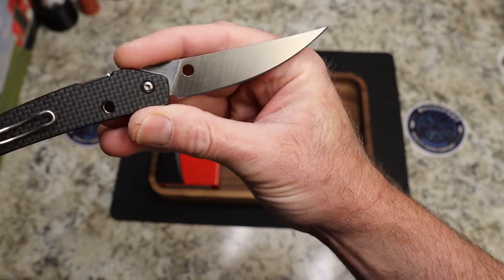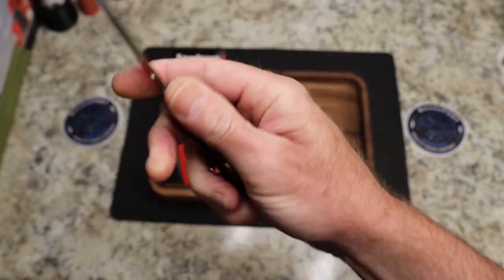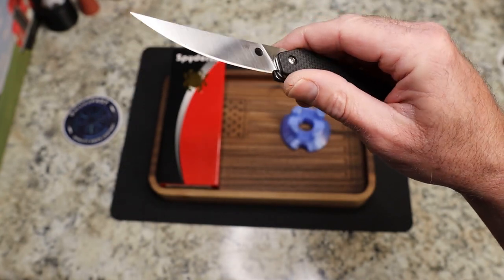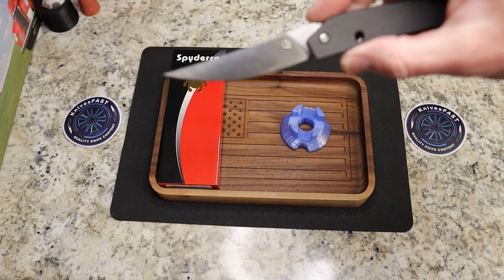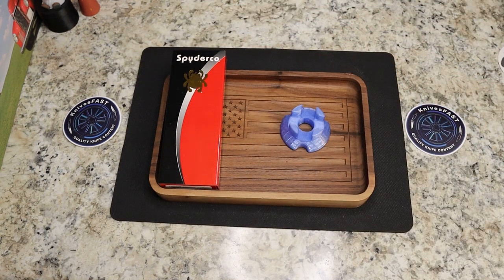On the blade you have Spyderco and CPM S30VN. Over here you have Paul Alexander's logo and Taichung, Taiwan, and the Spyderco spider of course. You've got your hole, which is just decoration. And this blade has kind of an upswept — more of a drop point Persian something. Really fantastic blade.